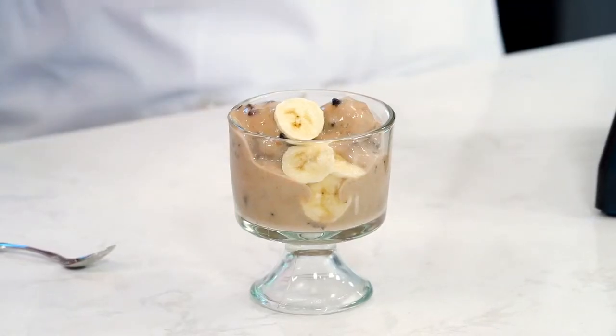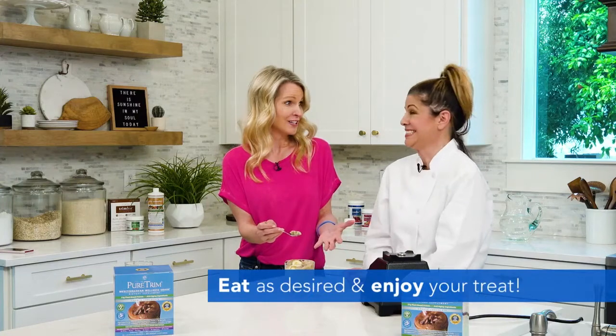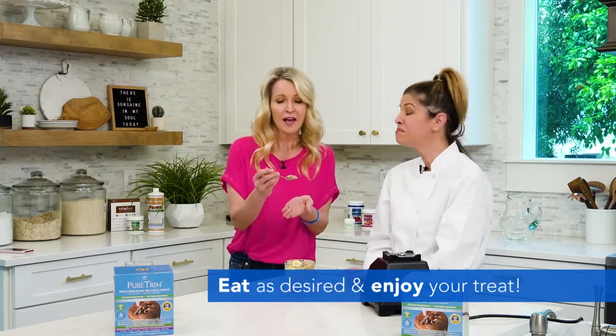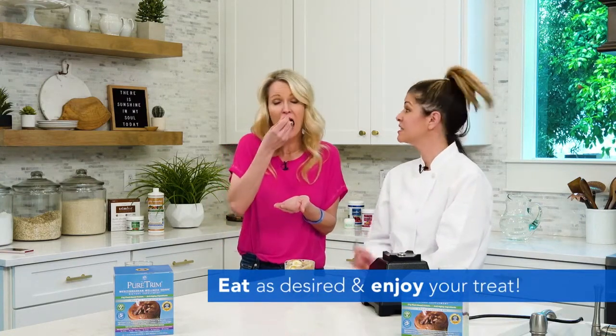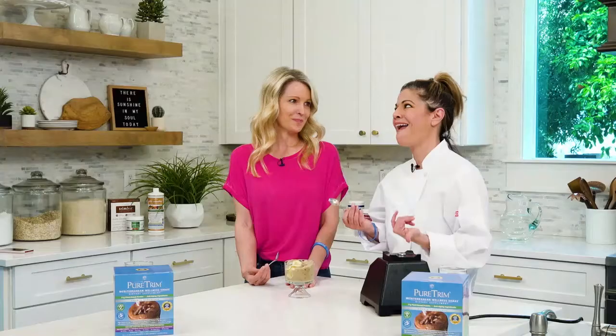Are you ready to try it? Yes, I'm so ready. You go first. I cannot believe I'm going to have my healthy snack — or my meal replacement if I eat the whole container — an emotional eating moment, and I don't have to feel guilty. It's completely healthy. Isn't it good? Oh my gosh, that is so good. Now you can eat your Pure Trim ice cream and lose weight.